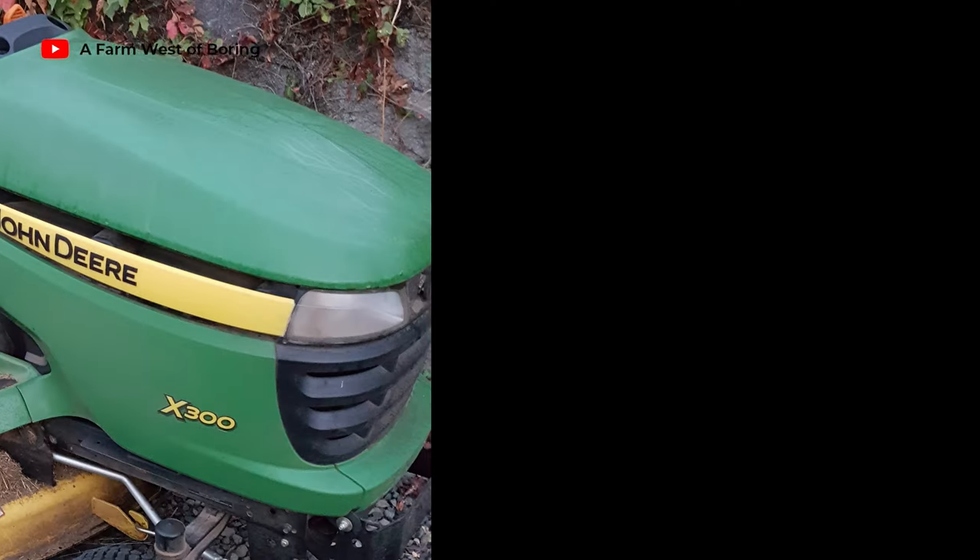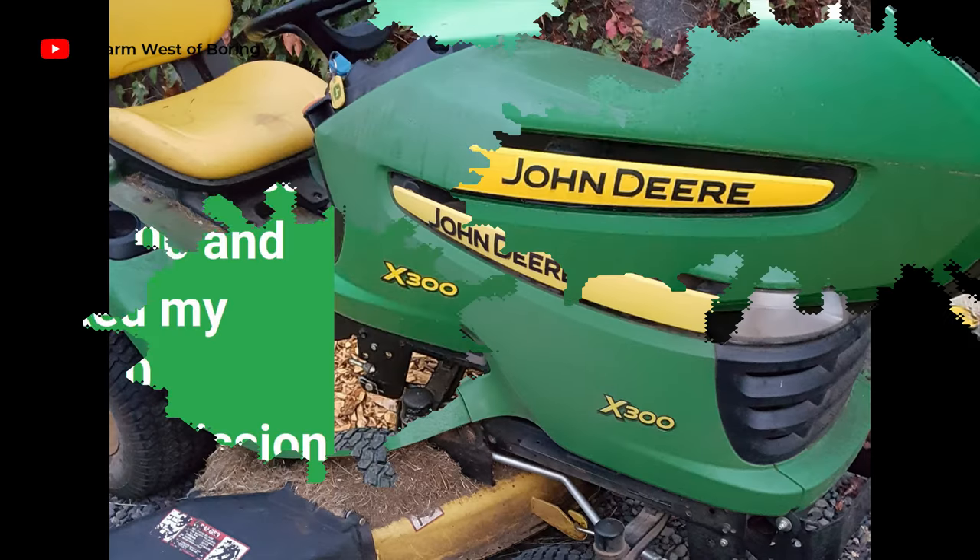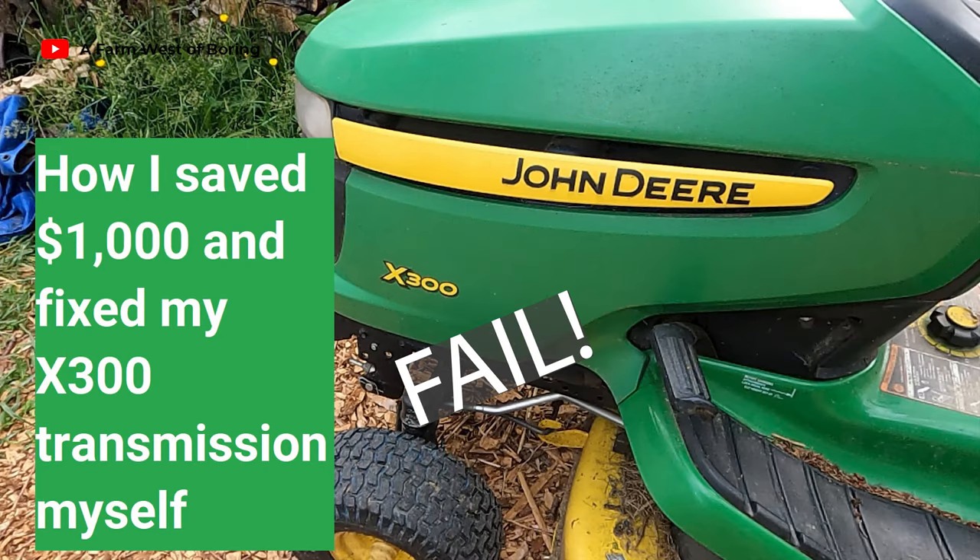Welcome back to Farm West of Boring where life is anything but boring. Today I'm going to be working on our John Deere lawn mower. I remember last year we had some problems with the transmission - I took it out, changed the oil, cleaned it up and it worked pretty good for a while. Now it's not working so well anymore, so I'm going to take it apart and see what is going on with the oil level, and perhaps just have to get a rebuild kit and rebuild that transmission.